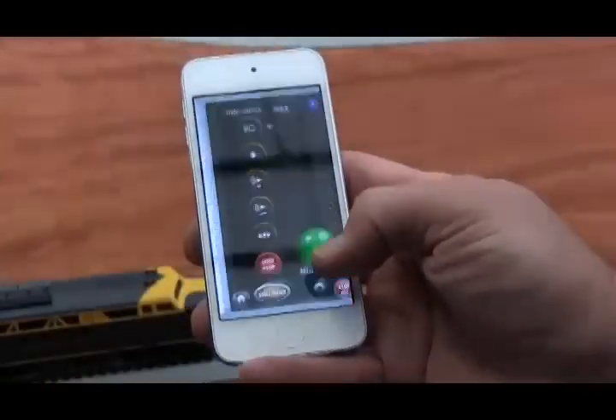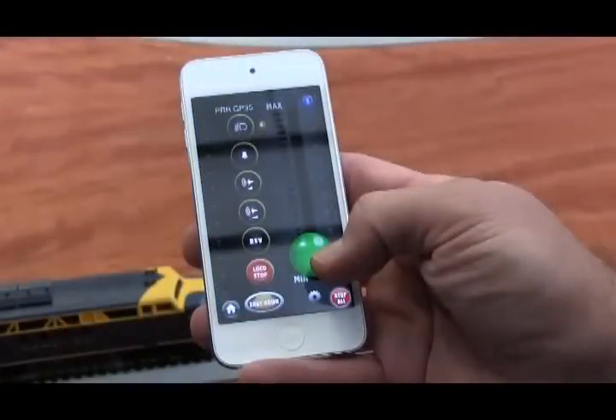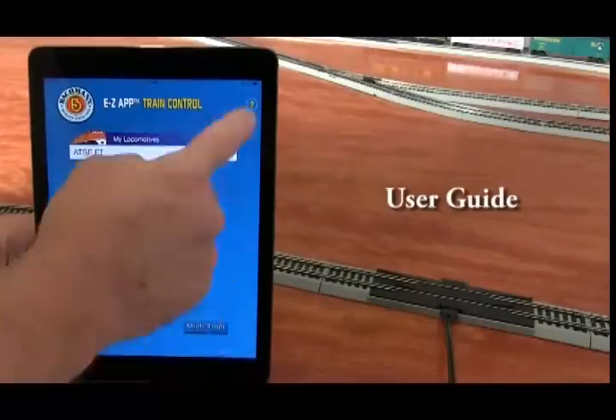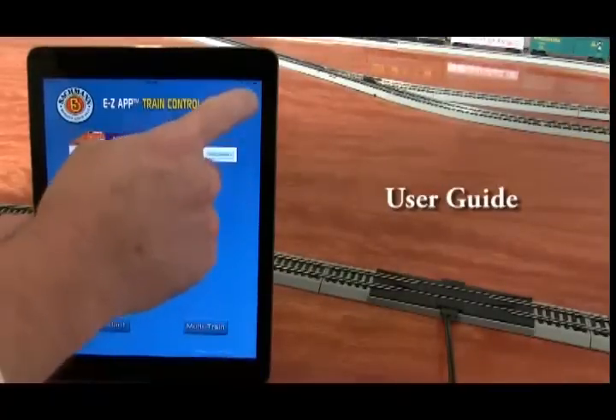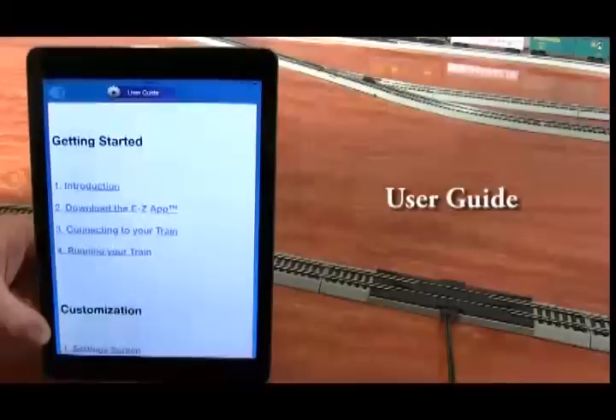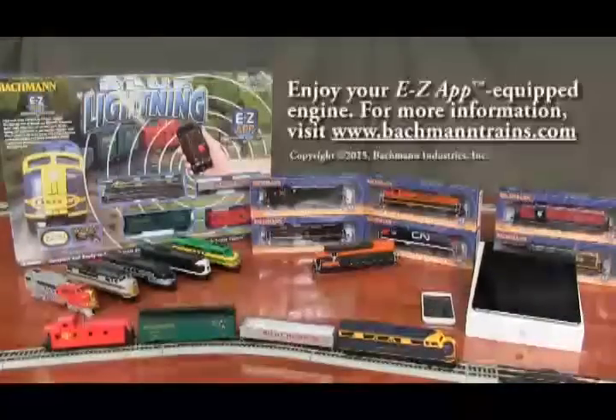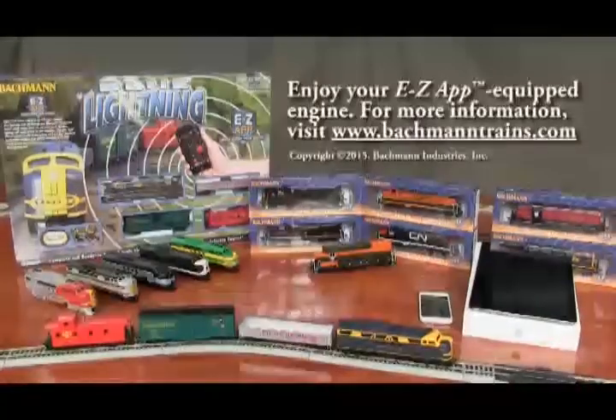You can also use EZ-App on your Bluetooth 4 supported iPhone. The user guide is located on the home landing page of the app under the question mark icon. Just touch the icon and the user guide will appear. Enjoy your EZ-App equipped engine.